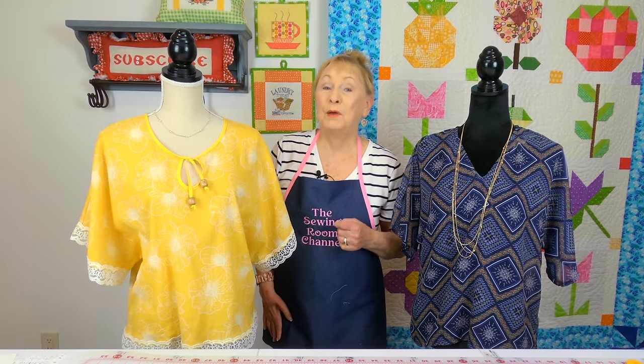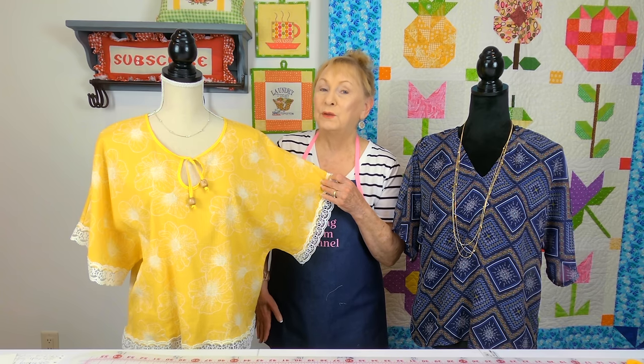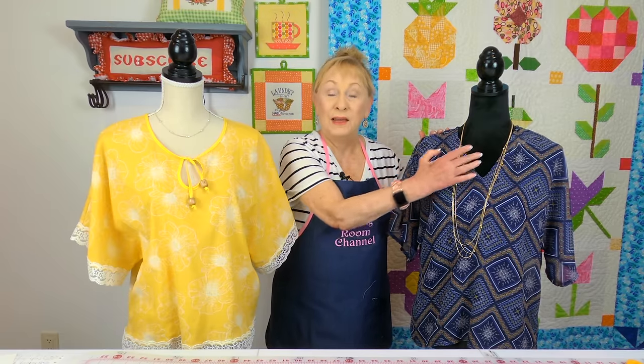This blouse and this blouse were all made from the same pattern. This was the first one I made. This one is very similar to the one I duplicated with just a slight change, and this blue one I changed to have no lace and a V-neck. I'll also give you some tips on how to change the neckline.